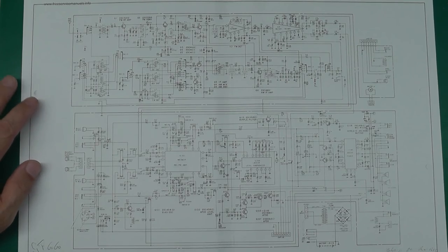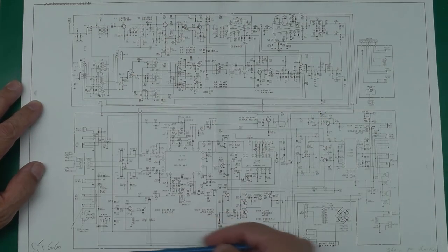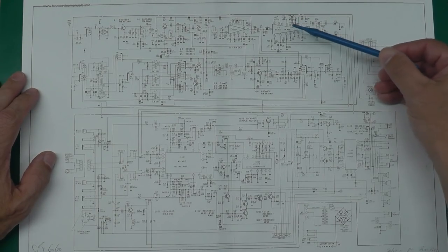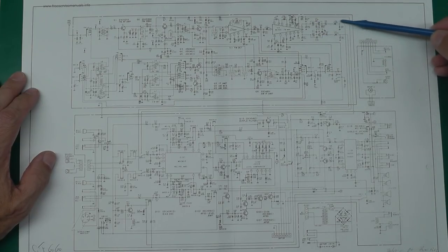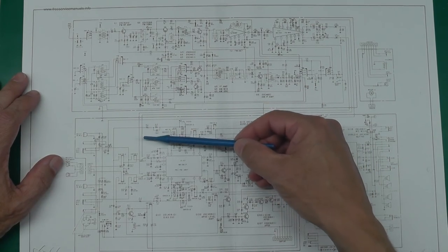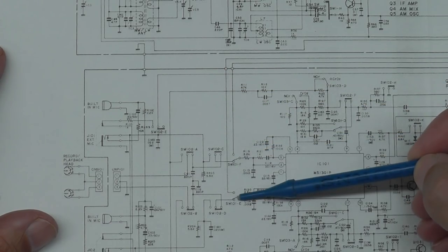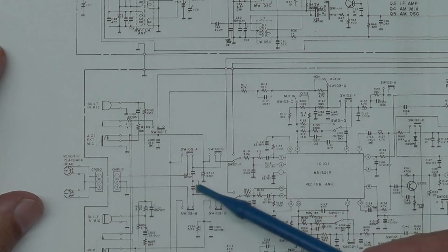Here is a schematic for the unit. Up the top is the radio section and down here you've got the tape player interface, mixer preamp, and main power amp. Here's the main output from the radio section — the FM multiplexer — with left and right lines that come down into the main preamp mixer on the main board. The left and right from the radio go down onto a switch that alternates between the radio and the tape player interface.